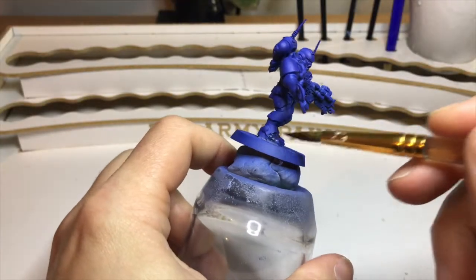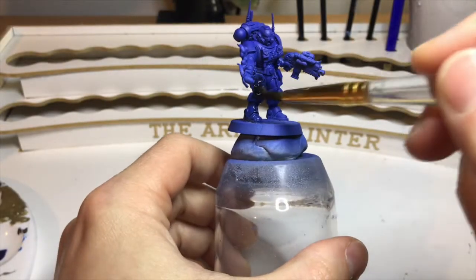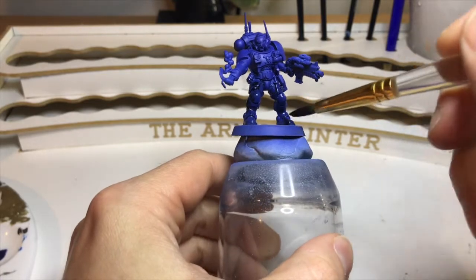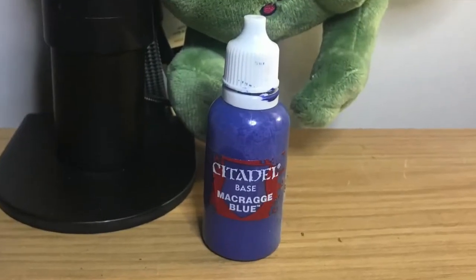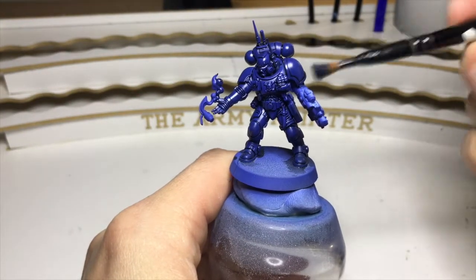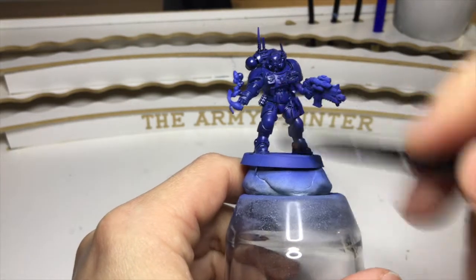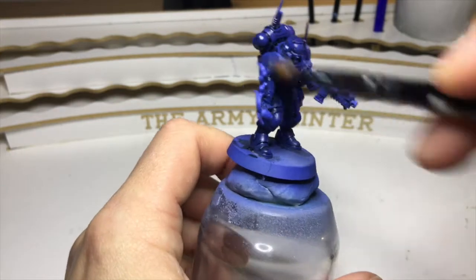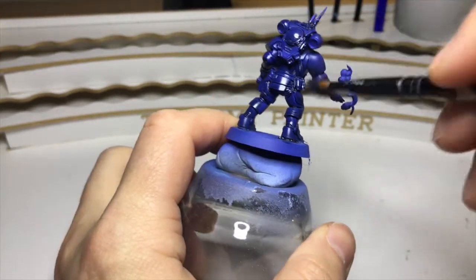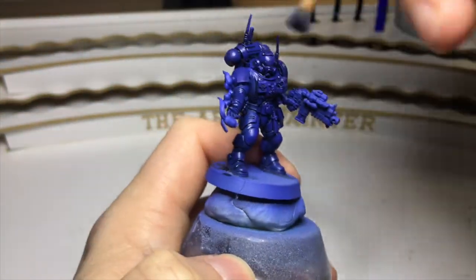We'll start with our blue Space Marine. The first thing I'm going to do is go over the whole miniature with some Dark Tone, really working it into all the areas. It's going to do two things: give us a nice dark recess and darken down the Macragge Blue. Then I'm going back to my initial Macragge Blue and doing a fairly heavy dry brush over the whole area. You can see the glossy wash is now being dulled down, which shows there's a thin layer of paint going down on the miniature.